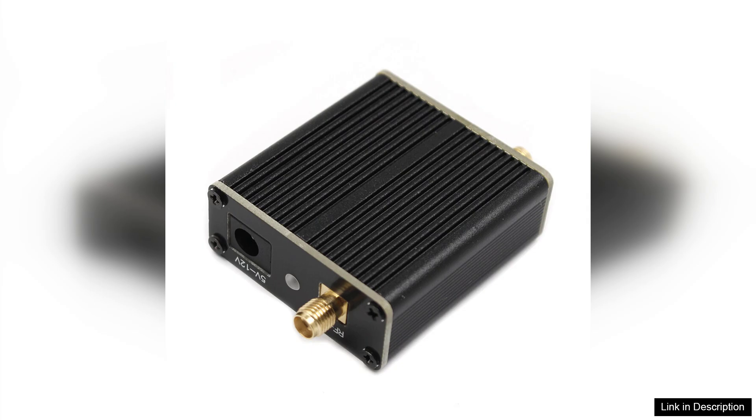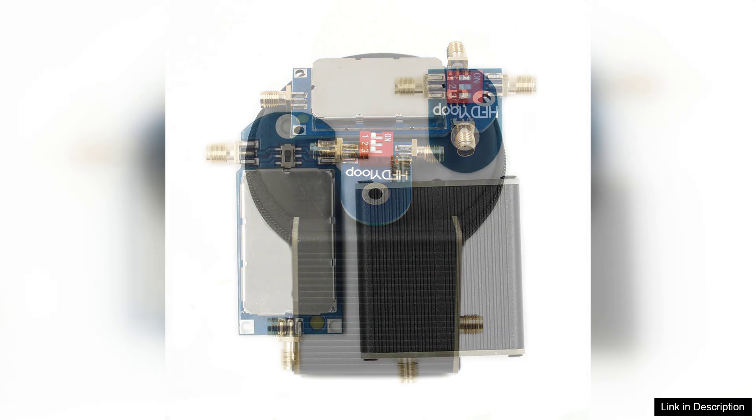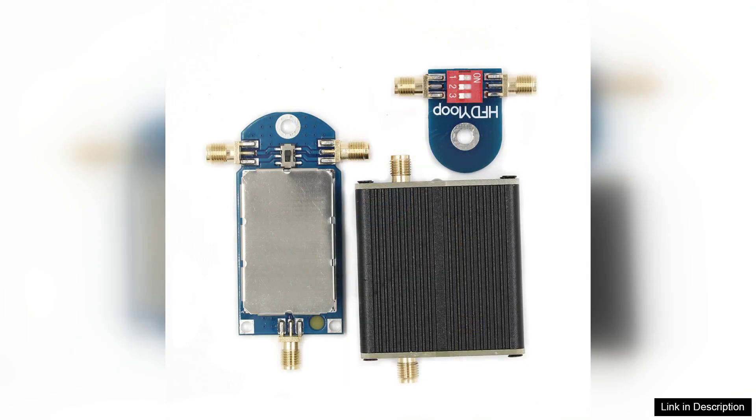The inclusion of the LZ1AQ Amplifier enhances the antenna's performance, boosting weak signals and improving overall reception. Users have reported clearer audio quality and better signal clarity, especially in challenging environments. The amplifier is seamlessly integrated, and its low noise floor allows for minimal interference, which is a significant advantage during crowded band conditions.